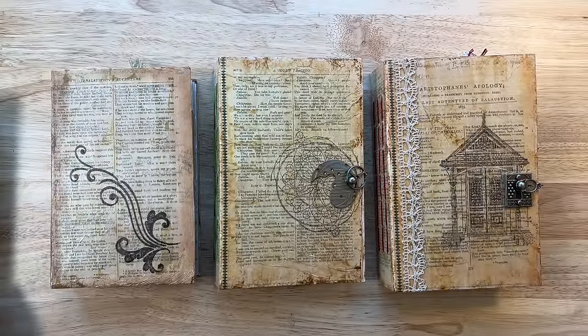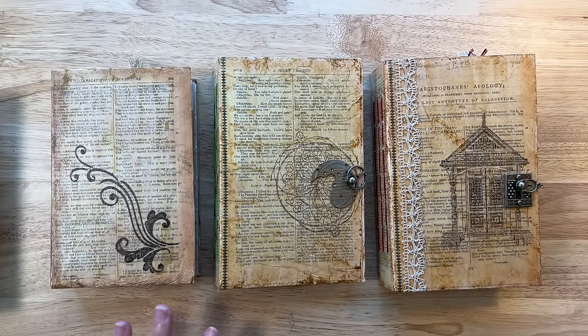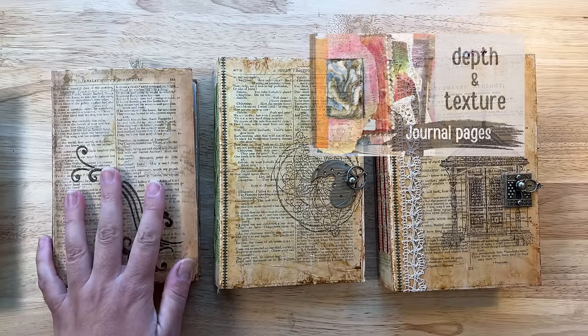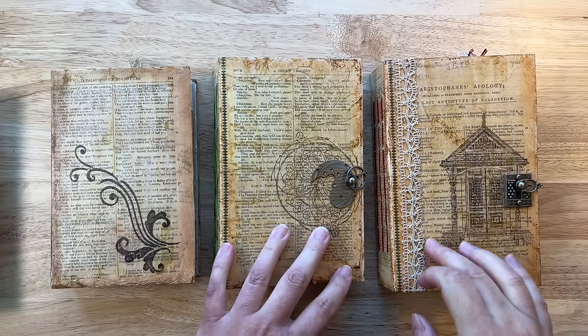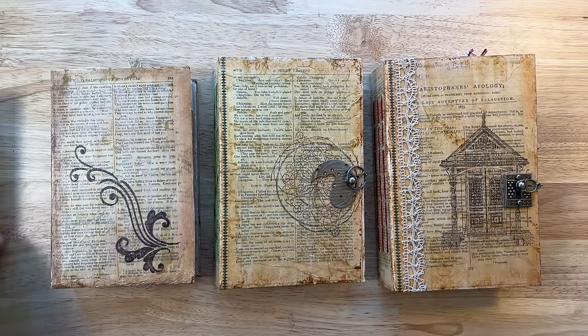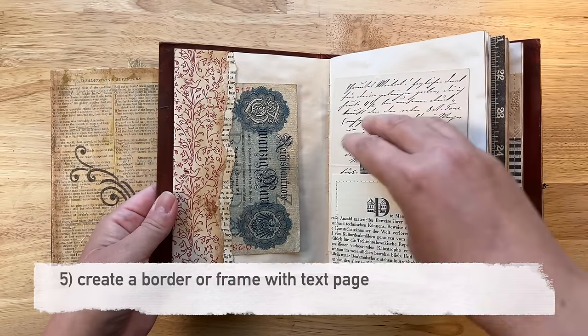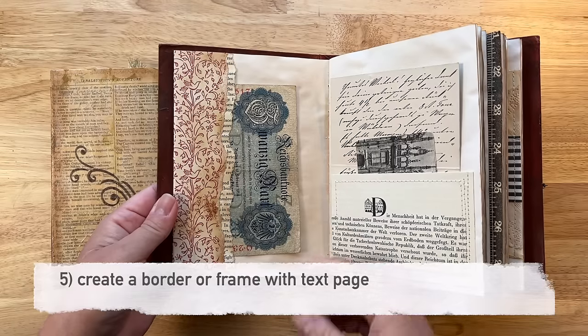For my next way of using book pages, I needed to pull out my junk journals to show you some examples. Right away I can see book pages that have been incorporated into covers — I talked about this in one of my previous videos about texture, so I'll put that link if you're interested. But what I want to talk about here is using some kind of border or frame on your page.